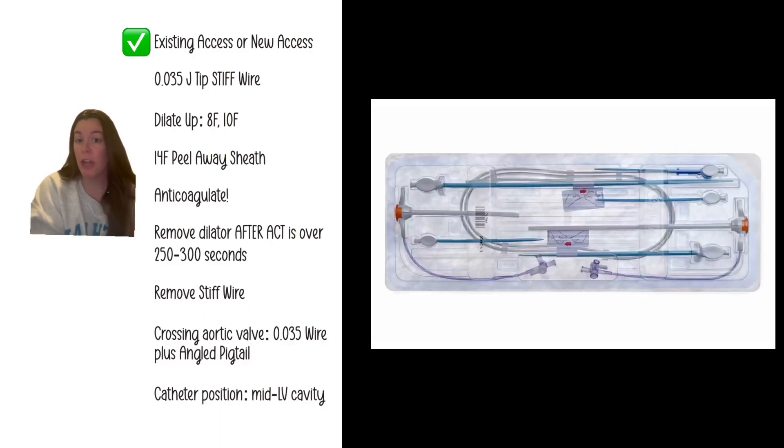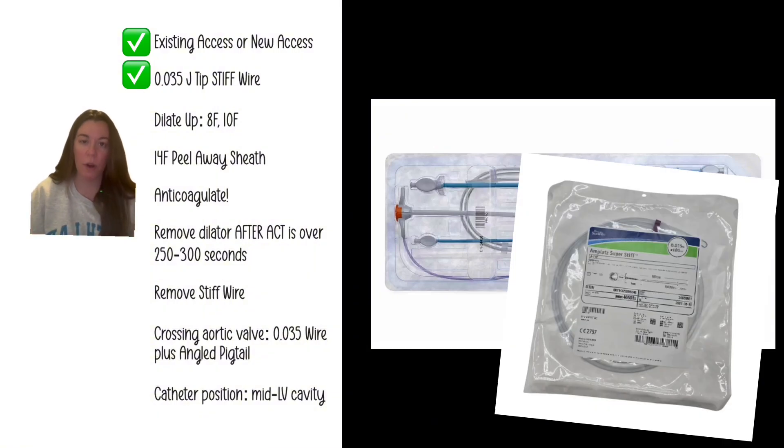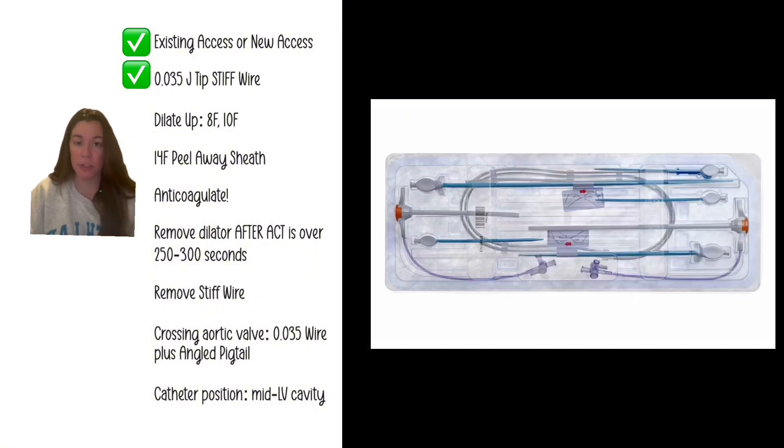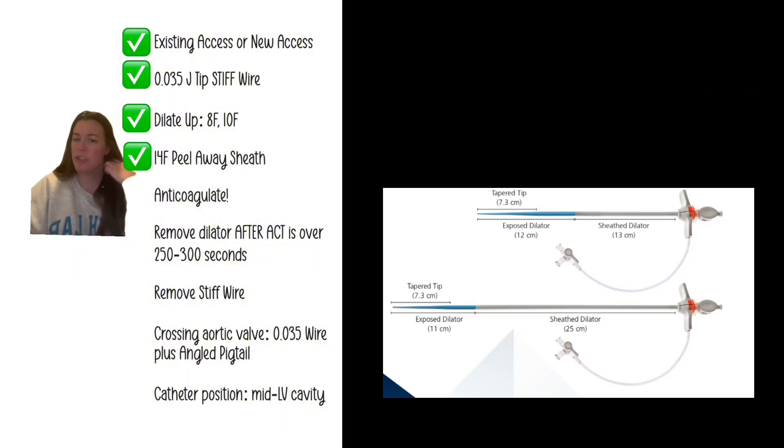Have the circulator open the access kit first, because if we can't get access there's no point in setting up the pump. There's an 0.035 J-tip stiff wire in it; if you lose it you can use an Amplatz wire as a substitute. There are dilators in there — 8 French and 10 French. You're going to dilate up: remove your 6 French, insert the 8 French dilator, insert the 10 French dilator, then insert the 14 French peel-away sheath.